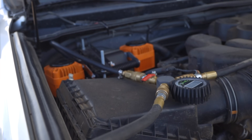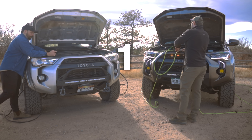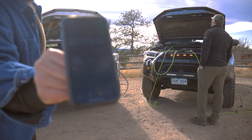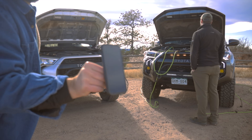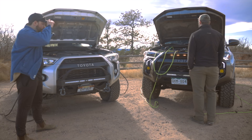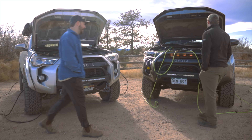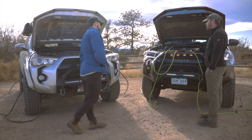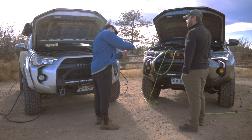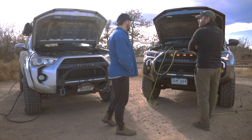We ran these compressors with the engines on to get the fastest results. I had just gotten this compressor a few weeks before so I don't have it wired in yet, but it can be wired in just like the ARB if that's something you want to do. One downside to the Napa compressor is that it uses a Japanese style fitting, so if you want to use one of these four-tire inflation devices like the ones we have, you'll have to do a little modification, which I cover in a separate video.